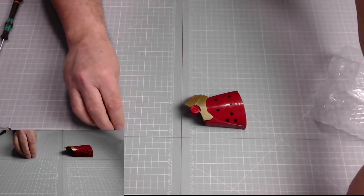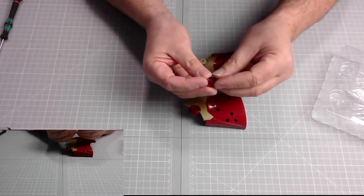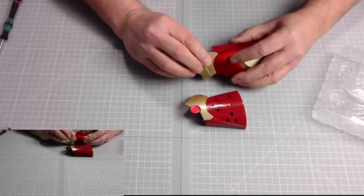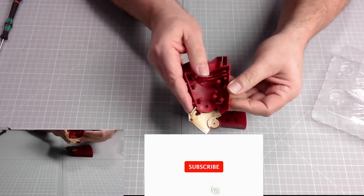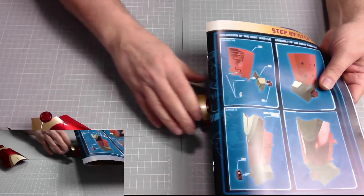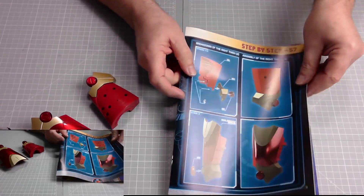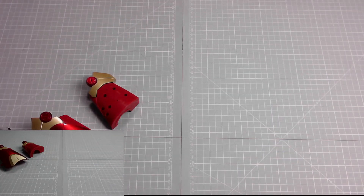This other piece goes on here, just as we did in the last issue. The weight and shape means it won't turn around — it clips in like that. There we go, that's issue 57 done. The magazine shows you exactly what we've done and where these parts go. There was no exploded view with this issue, so let's move on to issue 58.